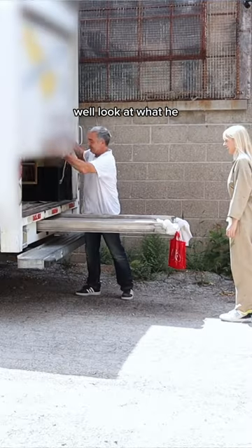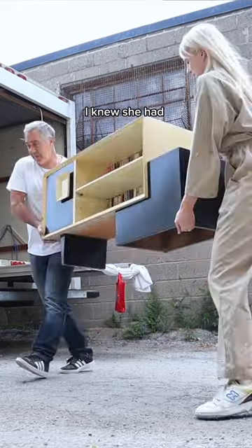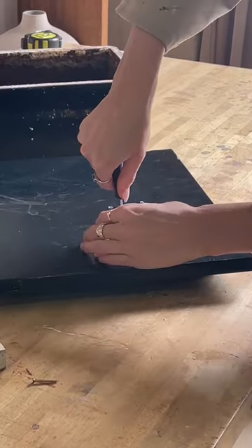You guys remember Sheldon? Well, look at what he gave me for free — I actually gasped when I saw this. For the first time I knew she had so much potential. First, I wanted to disassemble it so I could start working on it.